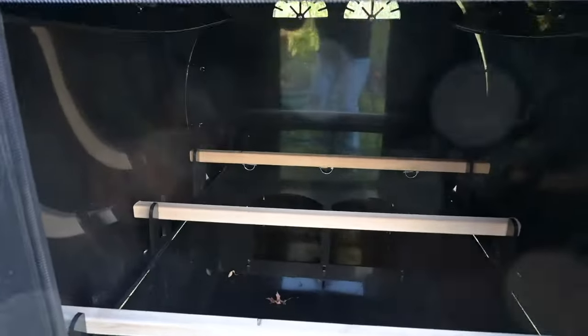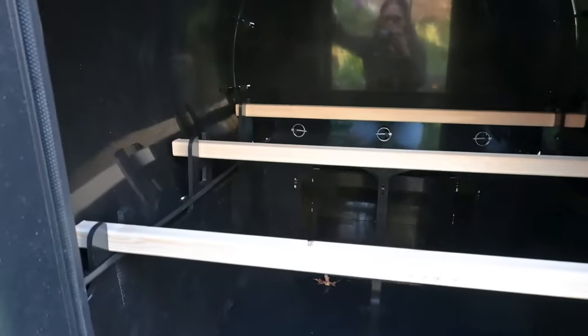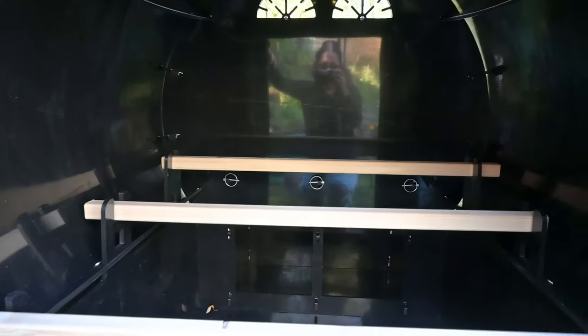Here's the inside. It has three roosting bars. And you can see how we have airflow at the top — we have those vents there that can be closed. At the very top, those stay open for airflow. Airflow is important when you have a chicken coop.